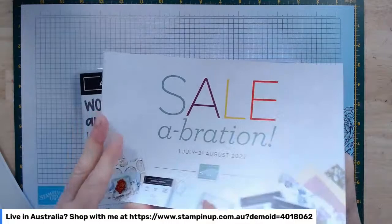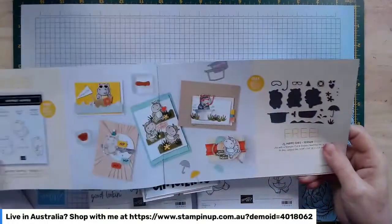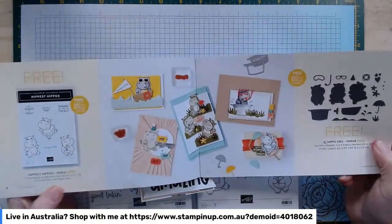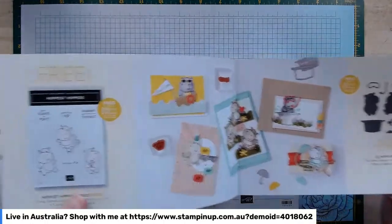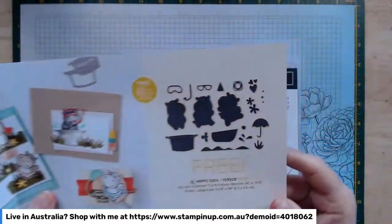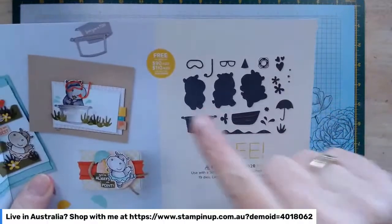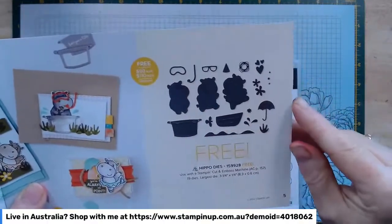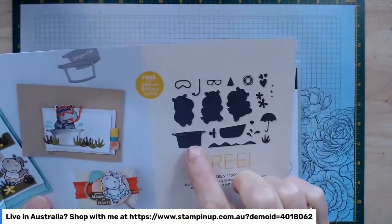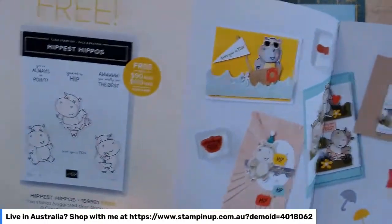Most of my customers will have their Salebration and mini catalogues now, so please pop in and have a look and start that wish list going. What we're going to be using today is the Hippest Hippo stamp set — this little cutie here — which is free with a $90 Australian purchase. It has matching dies, which is so awesome, so no fussy cutting. You also get lots of extra little comic bits: a little snorkel, swimming mask, glasses, party hat, little umbrella, and a little tub.